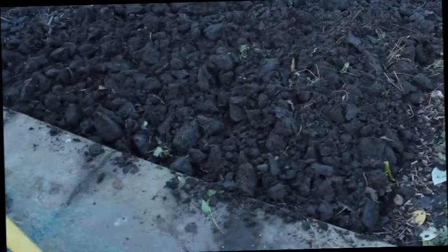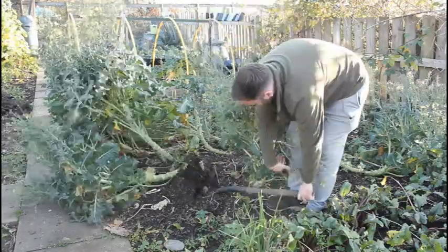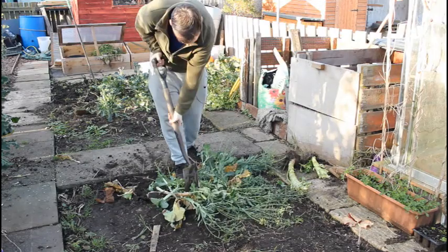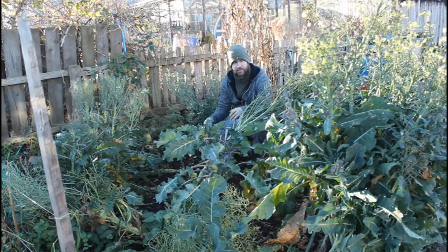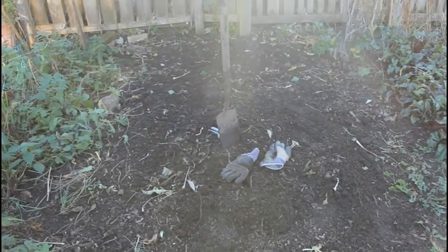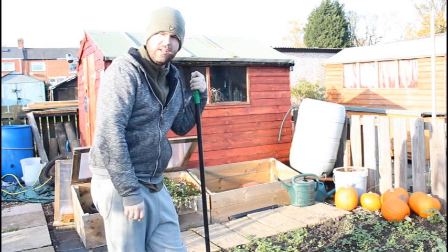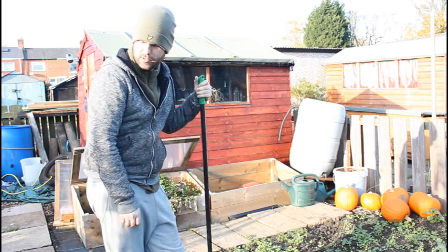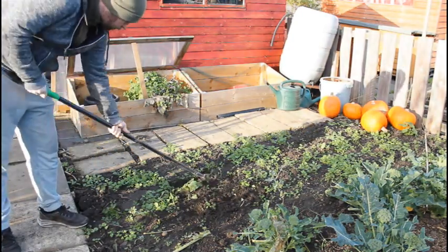One of the main jobs today is to clear all this bed of the purple sprouting broccoli. Obviously the insects have had some of it, but it's a mess and needs to be all dug up and chopped up — I'll just compost it all. I even compost the stems, chopping them up with the spade. They will rot down, it just might take a little longer. If you're a regular watcher you'll know we've just had a baby, so I haven't really been getting over here at all other than to feed the chickens — that's why it's like it is with all the weeds. I've got a couple of hours today so I'm going to give this a good tidy.